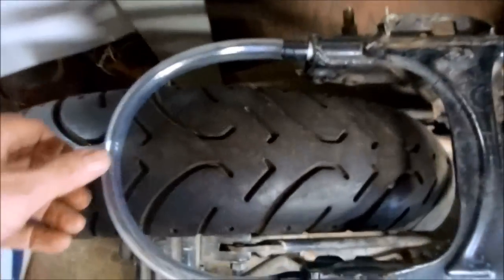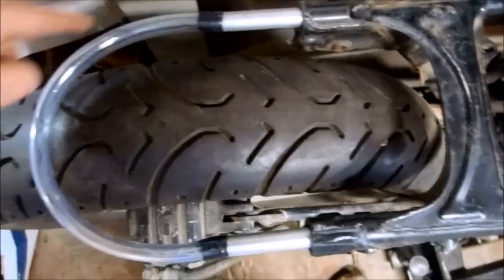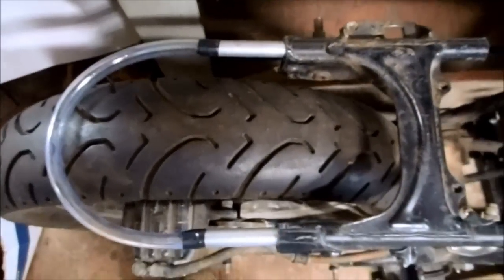My bump stop cafe racer seat is about 10 centimeters longer than my brat seat, so all I have to do is slide the adjuster rails out 10 centimeters and it'll fit my cafe racer seat perfectly — badass.